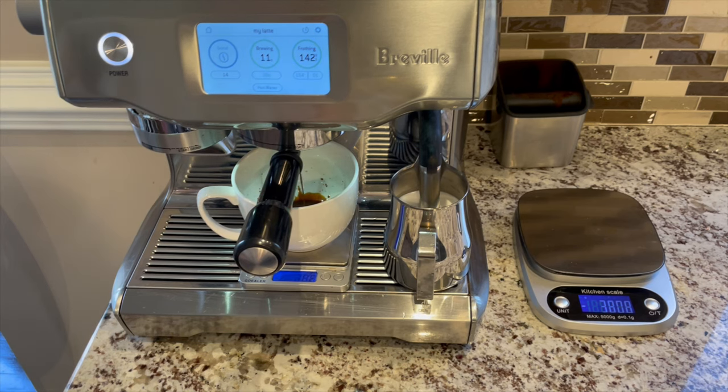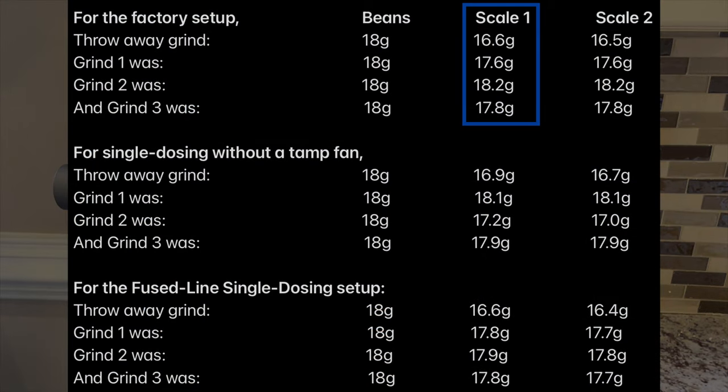Here are the results — I'll cover the weights from scale one. For the factory setup, the throwaway grind was 16.6 grams, so we lost quite a bit of grounds there. Grind one was 17.6 grams. Grind two was 18.2 grams — a little more than the initial dose, probably because some retention from the throwaway grind was loosened up and incorporated into that dose. Grind three was 17.8 grams.